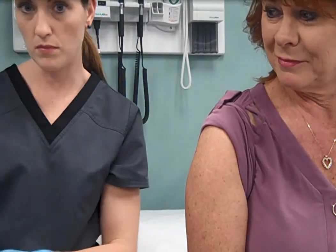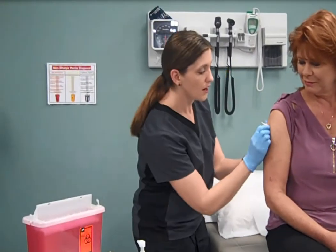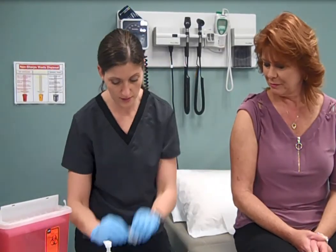Remove the needle quickly by the same angle of injection. Apply the safety and discard into the sharps. Wipe the site gently and make sure your patient is okay.